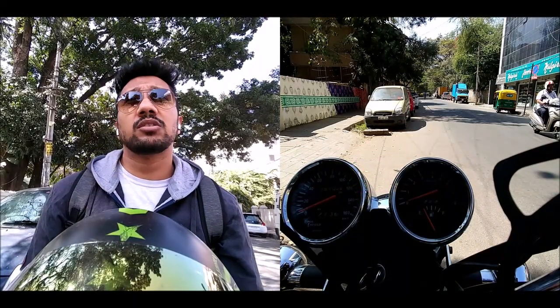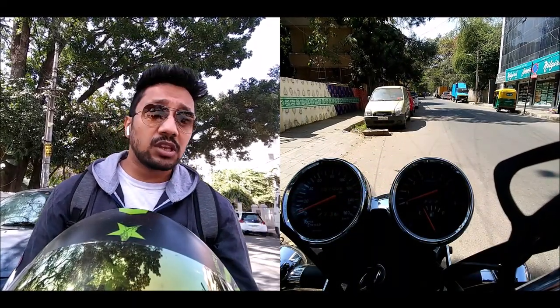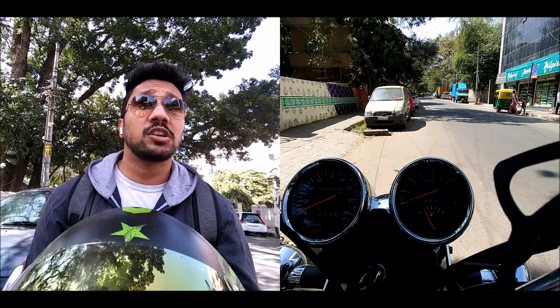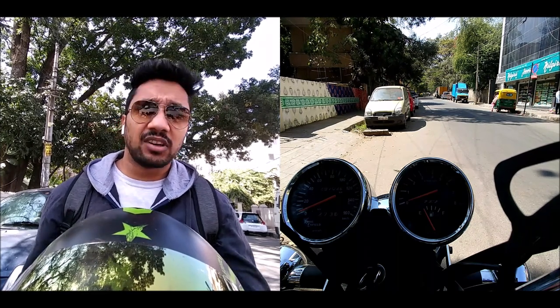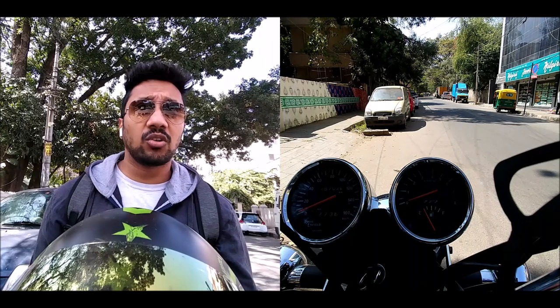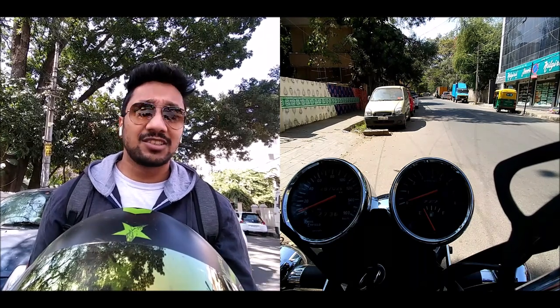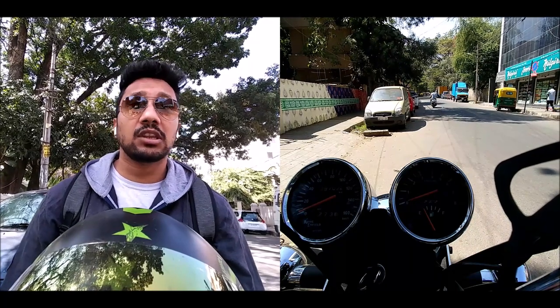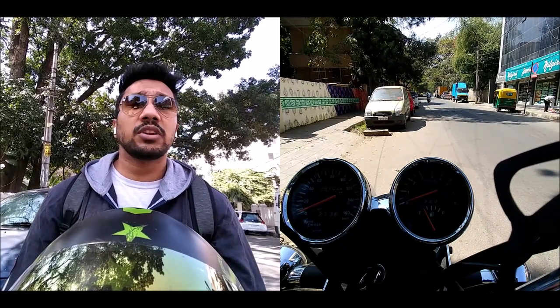Hi guys, back again with another video. This time we are going to do the sound test of the Apple AirPods. I've been getting a lot of requests to do this video. I recently shifted from Pune to Bangalore and a lot of things were going on — vacation, fell sick — so I did not get the time. Now I'm back and finishing most of my tests.